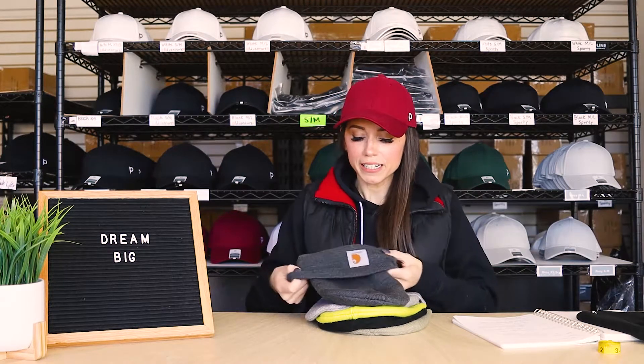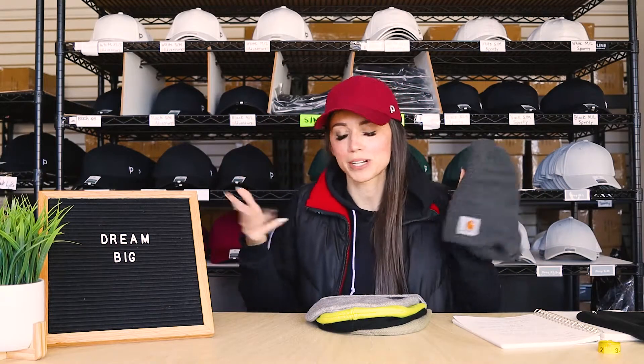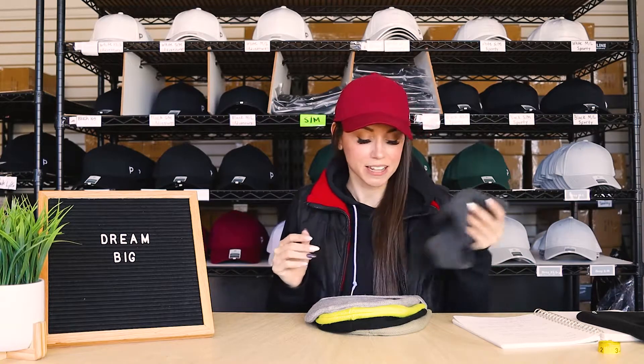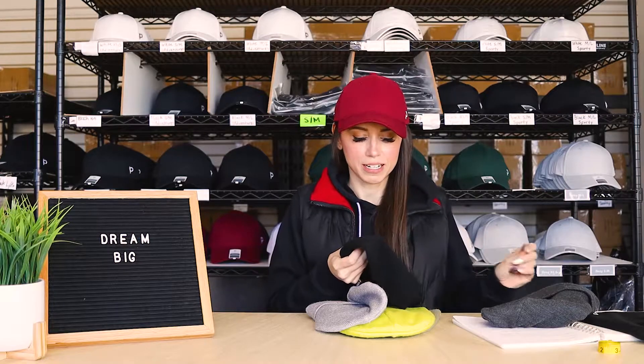I literally just sent a picture to my manufacturer and was like, hey, can you make this? Just put the Ponyback magnets in the back — can you just do that? So that was the very first iteration and they sent me the very first beanie prototype.